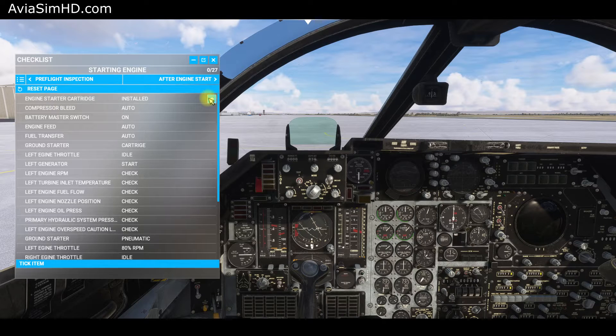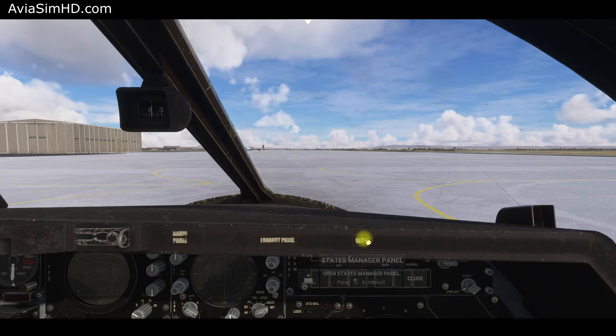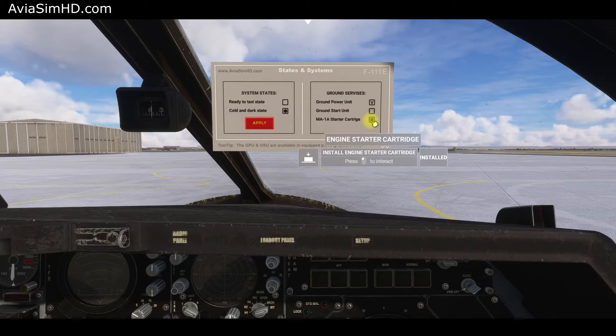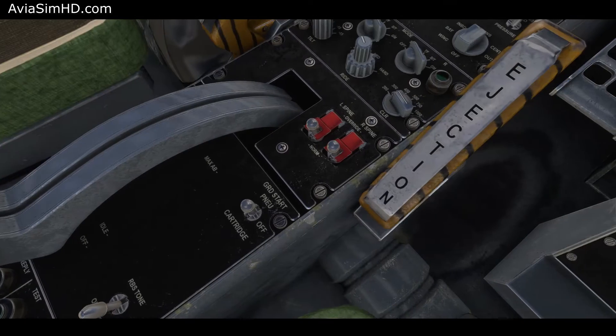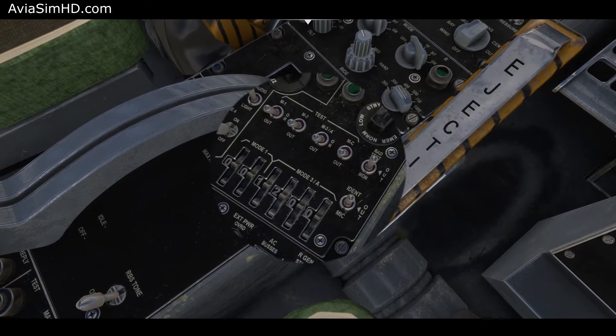The checklist describes starting from the cartridge because it's available anywhere, while starting from the ground starter unit is only possible on the ramp. Go to the setup menu and install the cartridge. The master starter switch has three positions: off position, pneumatic start from the ground starter unit or from an already running engine, and cartridge start position. We choose the cartridge.